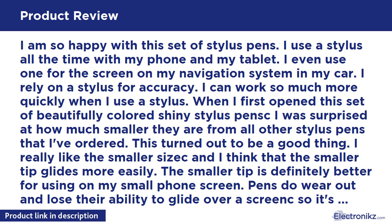When I first opened this set of beautifully colored shiny stylus pens, I was surprised at how much smaller they are from all other stylus pens that I've ordered. This turned out to be a good thing. I really like the smaller size and I think that the smaller tip glides more easily. The smaller tip is definitely better for using on my small phone screen.